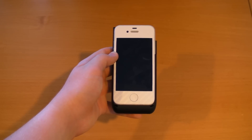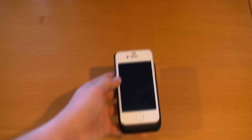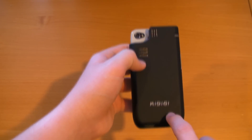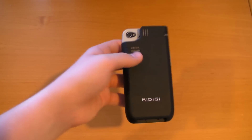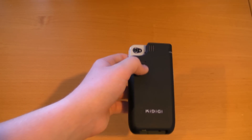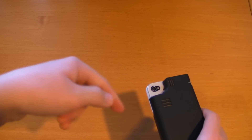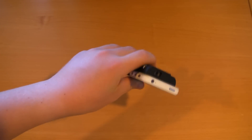Hey guys, it's Zenozor here and today I have a video reviewing a product for the iPhone 4 and 4S. This is the iPhone 4/4S iPico projector from Kidigi. Surprisingly, Kidigi is not the company that sent this to me — Mugen Power Batteries did, and you can find them at mugen-power-batteries.com. I'll have a link in the video description below as well as a link to this product so you guys can go check it out.